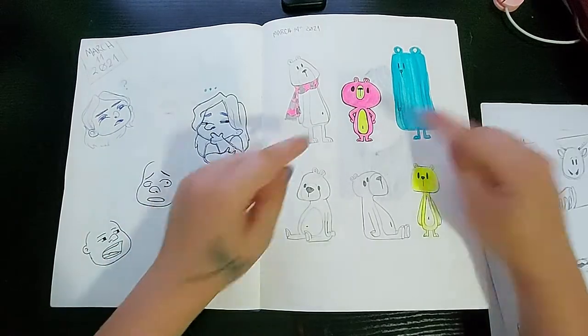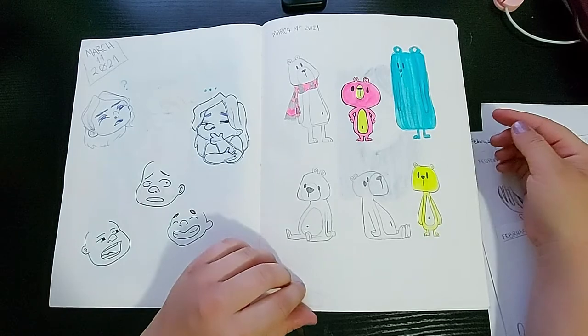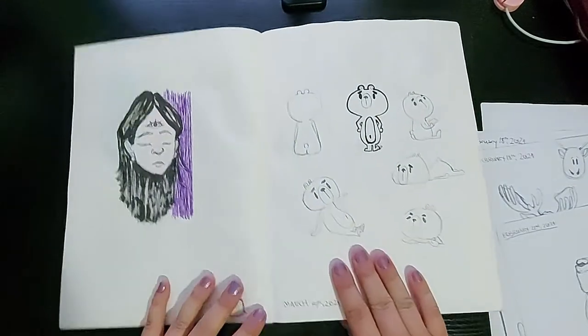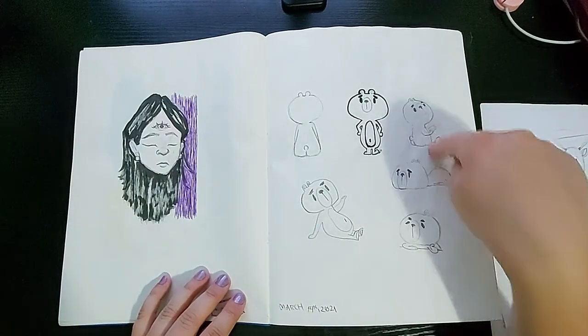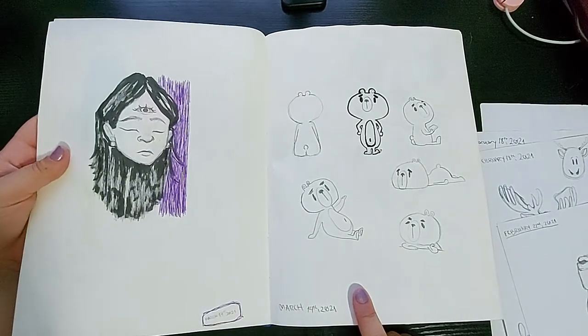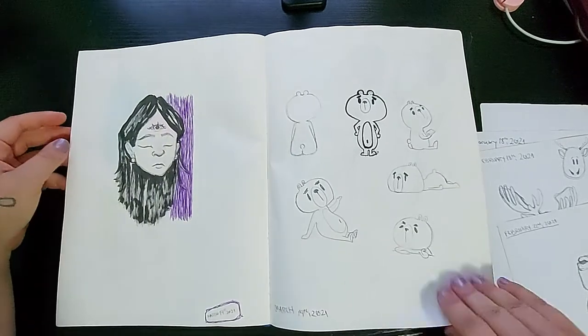I made some blob shapes and tried to make teddy bears out of them and they turned out pretty cute. On the other page the marker bled through, but that's okay because I just drew him a bunch of different times. And then I have this face with a third eye — I just wanted to use my brush pen, so that's how come that's there.